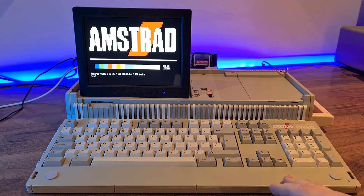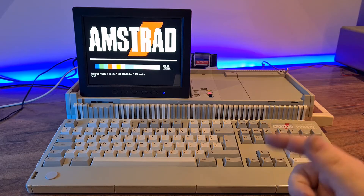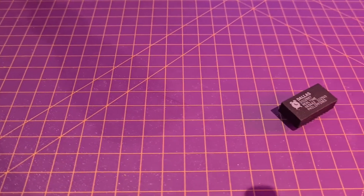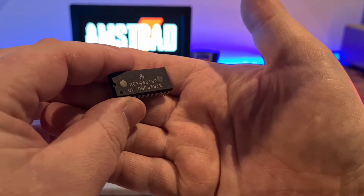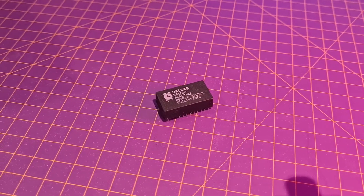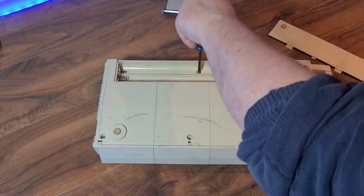So my idea was to swap out the real-time clock chip for one that's more battery efficient. I did not have to think very hard though, as this issue had already been solved. The Dallas DS12887 is sold as a fully compatible replacement for the MC146818 that the Amstrad uses. It's currently available and will last 10 years. So it's time to take it apart and begin desoldering.